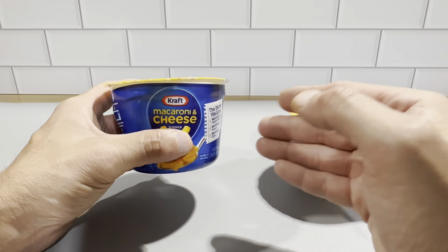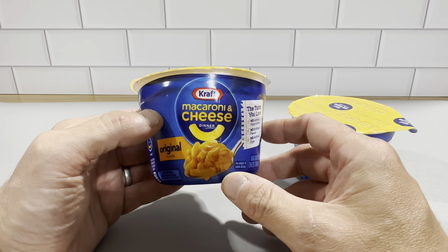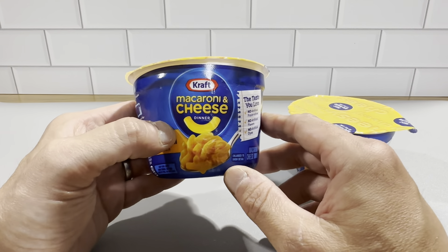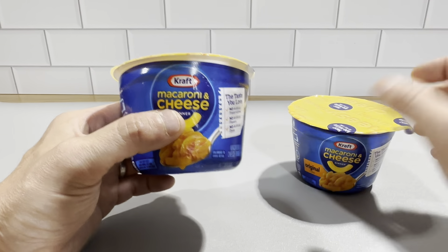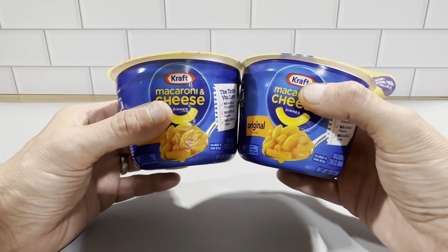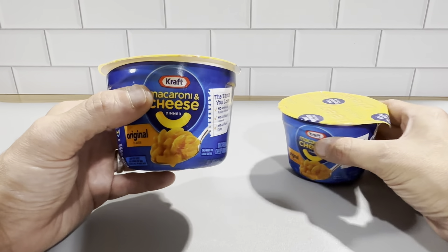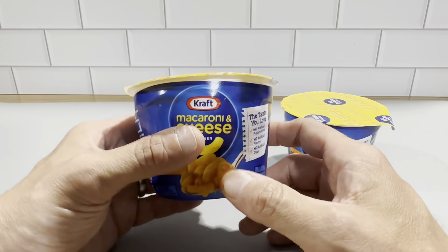So if you're making several of these, you're going to need to use the microwave for quite a bit of time. If you're making these for two or three kids, you're looking at at least about a 10-minute microwave time and cooling it down, so you definitely want to time these when you're using them. That is the one downside to using the cups. But again, you don't have to do all the dishes afterwards because this goes right in the garbage.